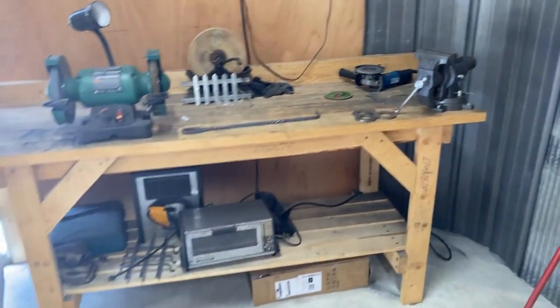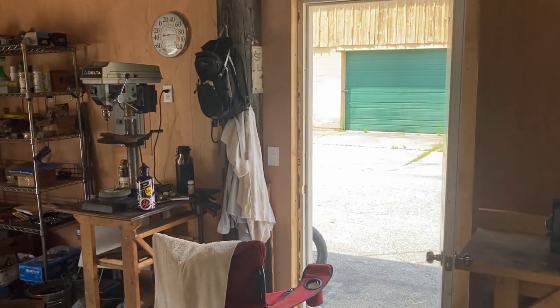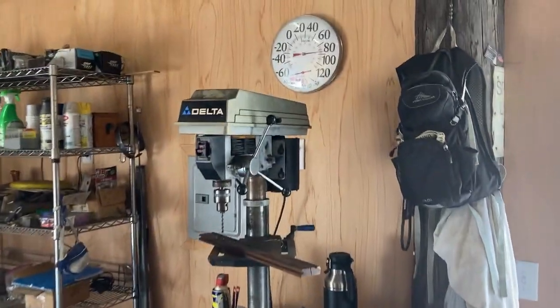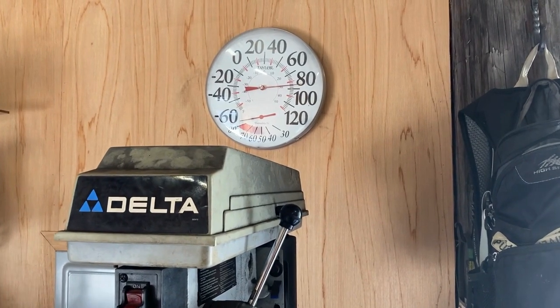We've got our third station here with some fireproofing up against the wall. Nice open door so we get that cross breeze — good ventilation is important; you don't want to make yourself sick. We've got a temperature gauge up top so you can see what the temp is in the shop, and we always want to make sure we're keeping an eye on that and regulating fluids.